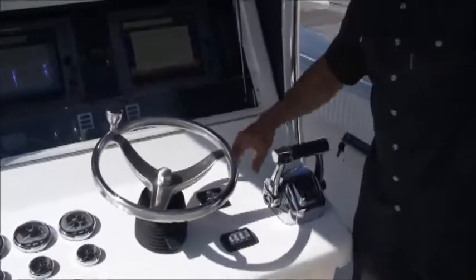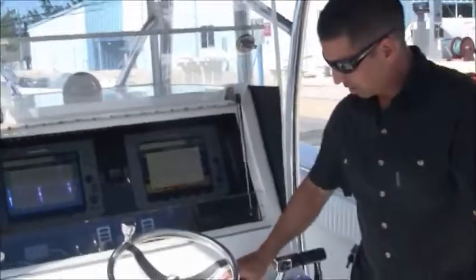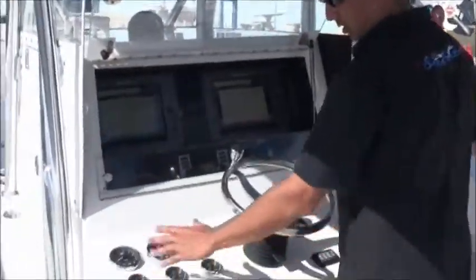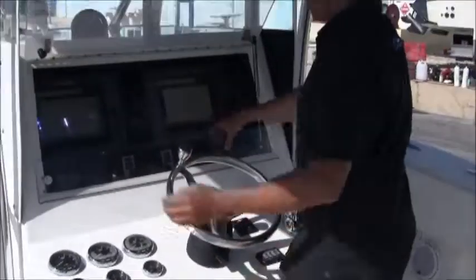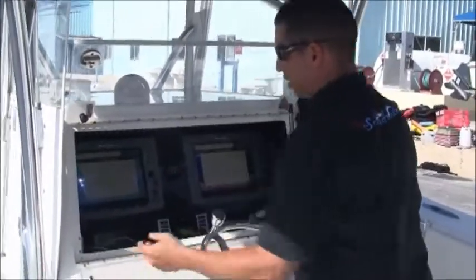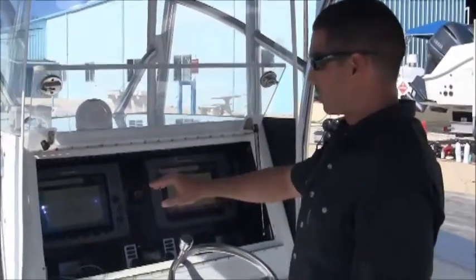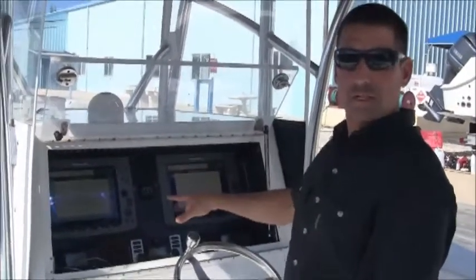Looking at the dash you've got your Mercury binnacle control — this is an electric control. You've got Mercury individual trim for each motor, trim tab switches, Mercury gauges on the left side, and a tilt steering wheel.